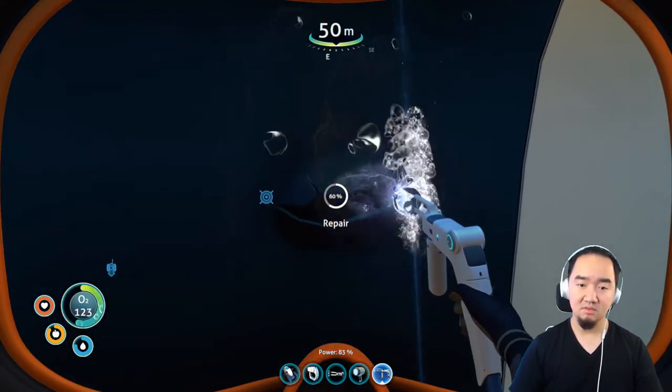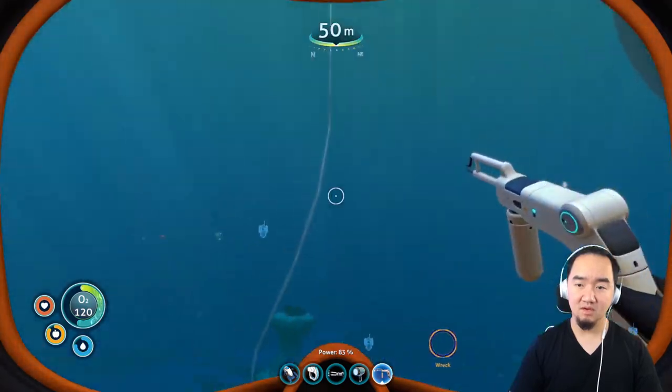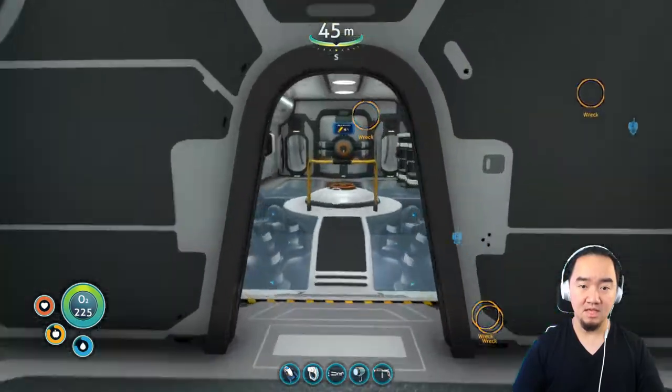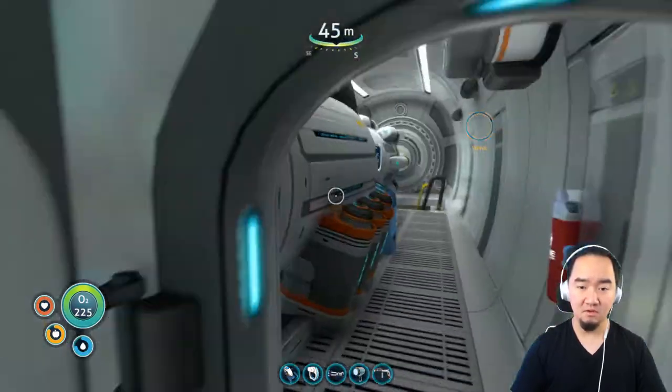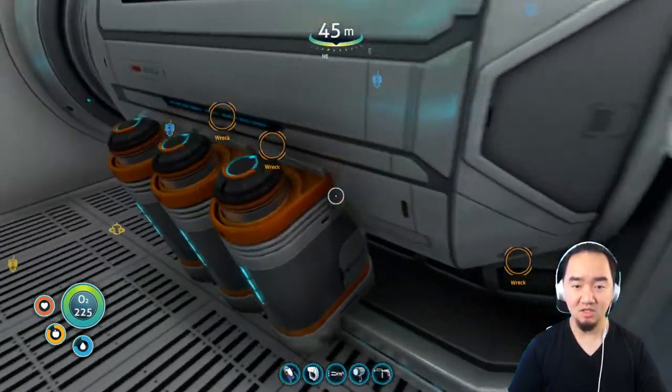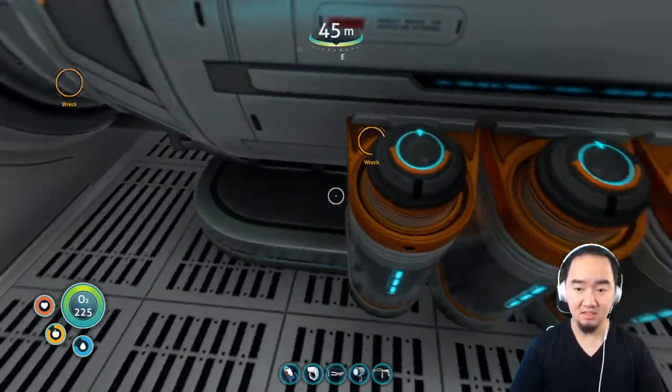You guys can repair it with the repair gun. You can check the health of your Cyclops here from this monitor — health is perfect, energy a little bit less.